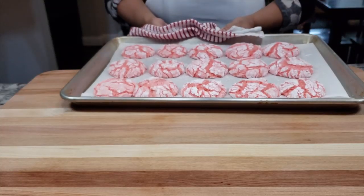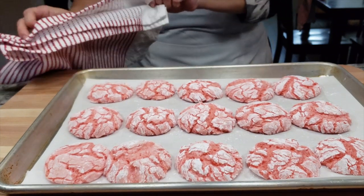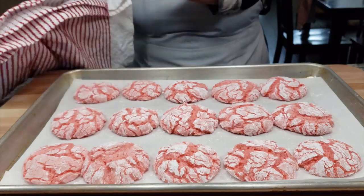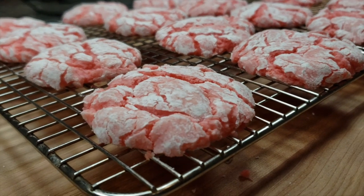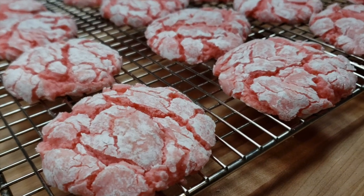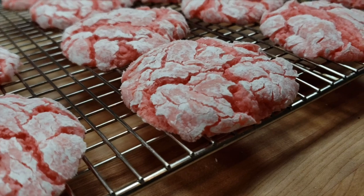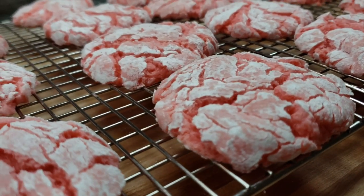As you can see, they are puffed up, but once you remove them from the oven and allow them to set and cool, they sink in and get nice and chewy — they literally melt in your mouth. Texturally, this cookie is just so soft and chewy, it's perfect. With this recipe you can get around 24 cookies.